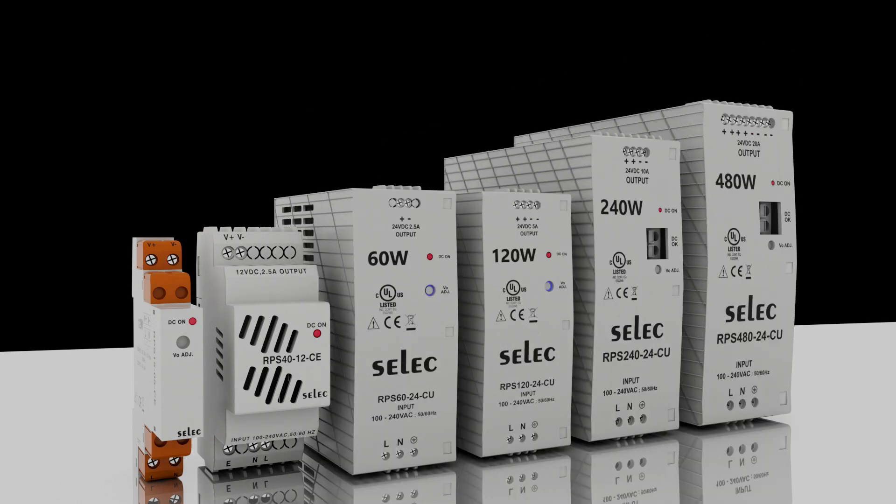Introducing Select's very own range of DIN rail mount power supplies — the RPS series. We offer six nominal power ranges, from 15 watt to 480 watt, in standard DC output voltages like 5V, 12V, 15V, 24V, and 48V. We also offer customized non-standard output voltages. The body is designed to allow space saving inside cabinets.